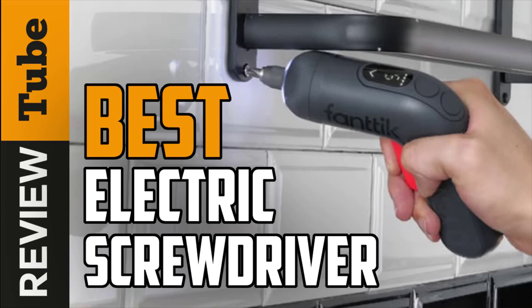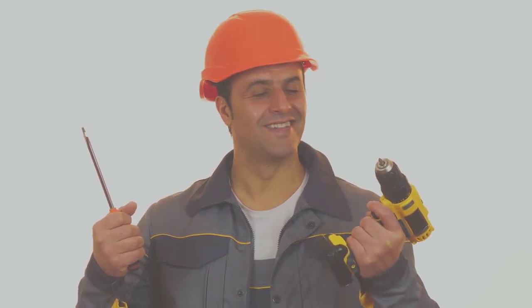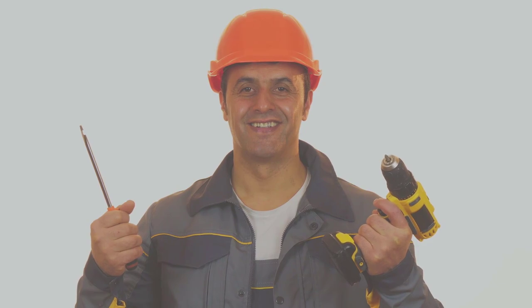As a homeowner, having an electric or manually operated screwdriver is important. Unfortunately, a manual screwdriver can be a killer on the arms, making it hard to tighten screws on timber, flat pack furniture, plaster, or any other surface.